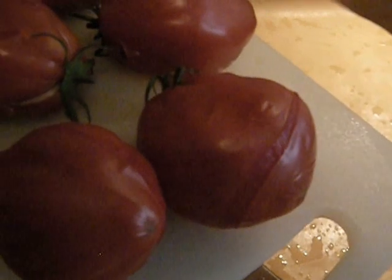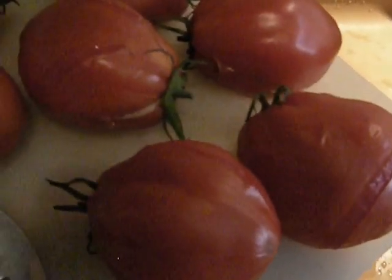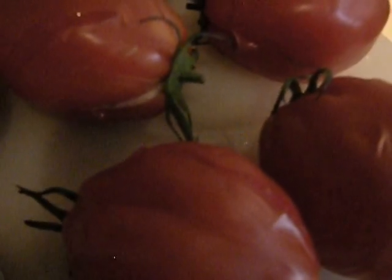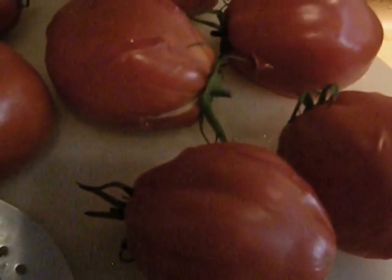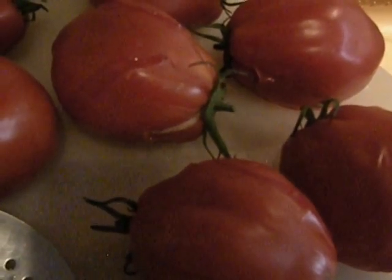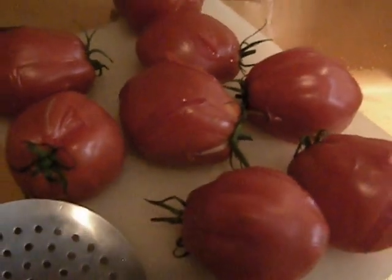You have to take them out one by one and put them somewhere until they cool to the point where you can handle them. Then you can slip off the skins and peel them off quite easily. Take off the stems, maybe take out a little bit of the core if it's very coarse. Then just quarter them and put them in a colander and squeeze them a bit to get those seeds out, because they're very bitter.